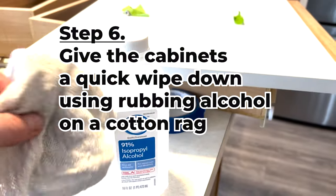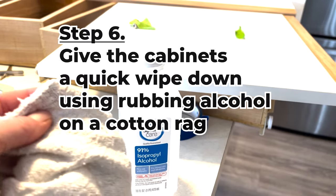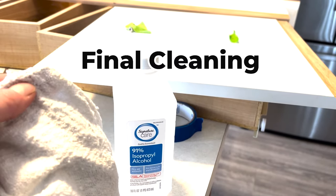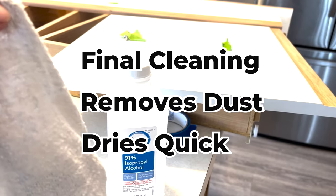Step 6: Give the cabinets a quick wipe down using rubbing alcohol on a cotton rag. The rubbing alcohol gives a final cleaning, gets off any dust residue, and dries really quick.